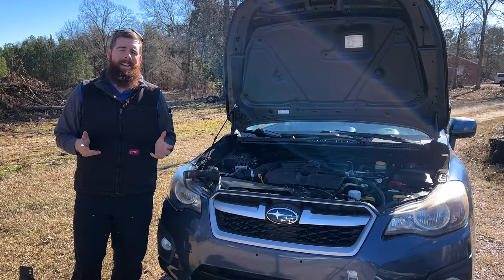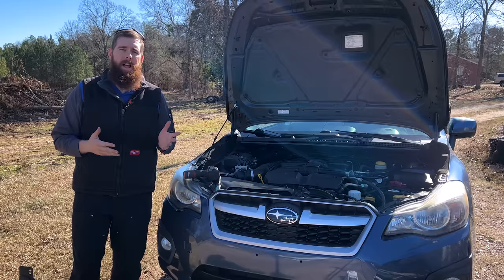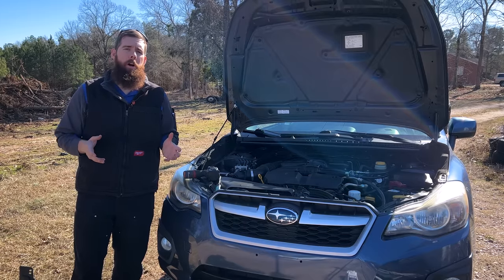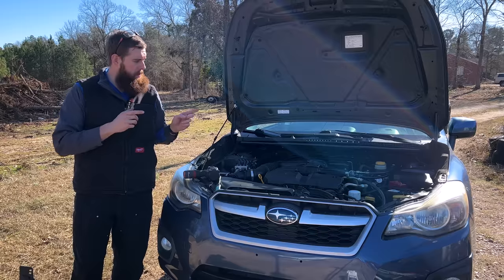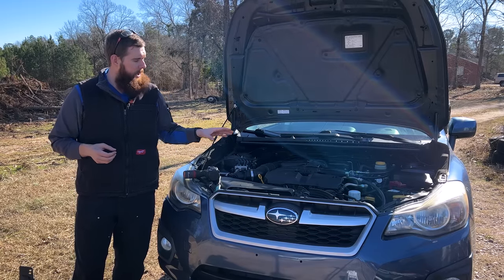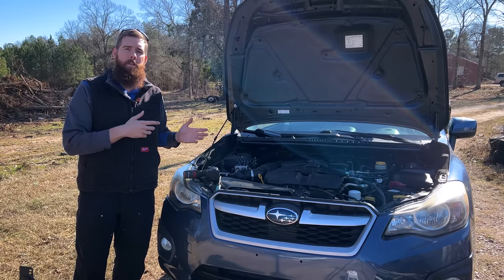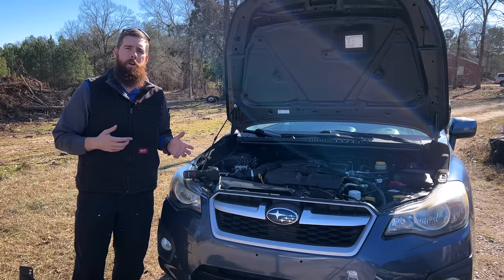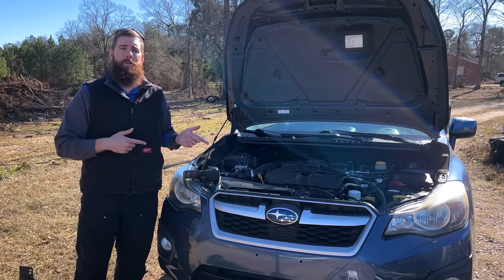Greetings viewers, welcome back to the channel. In today's video we're back on the 2013 Impreza Sport. In the last video we did a rear hub bearing assembly and rear brakes, and we also discovered there was a coolant leak on top of the engine and diagnosed that as being a failed coolant crossover pipe O-ring. So today we're going to be taking the intake manifold off, getting down to that bad coolant crossover O-ring and replacing it. With that said, let's go ahead and jump into this repair.